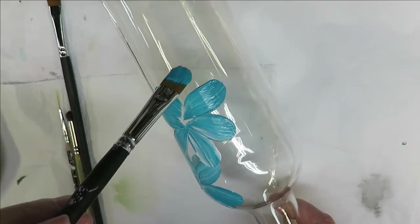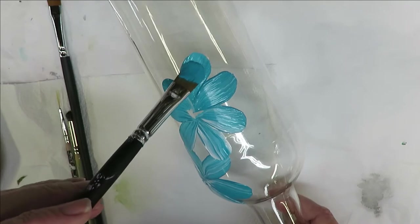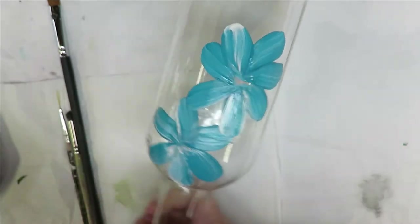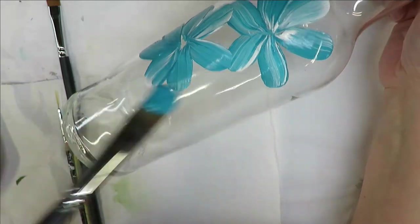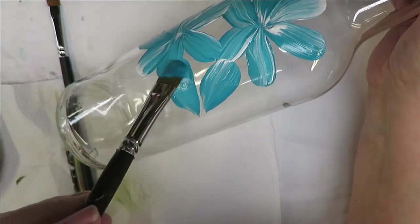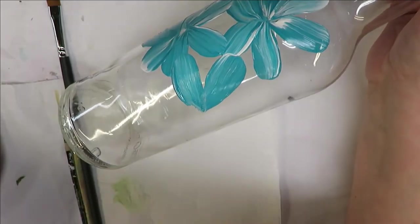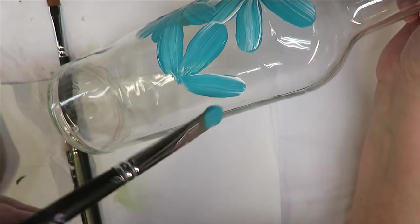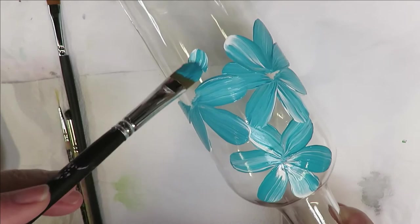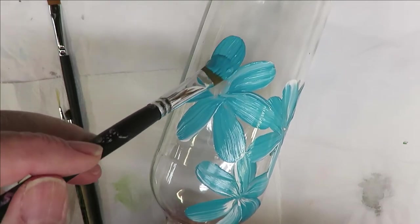If you feel like you're getting too much paint on your paintbrush, feel free to wipe it off on a paper towel. I would avoid washing it with water because water can actually weaken this paint — you don't want to use water to thin it down or wash the brushes out while you're still using them. Once you're done using them, then you can wash them out with soap and water — I like to use Dawn soap.